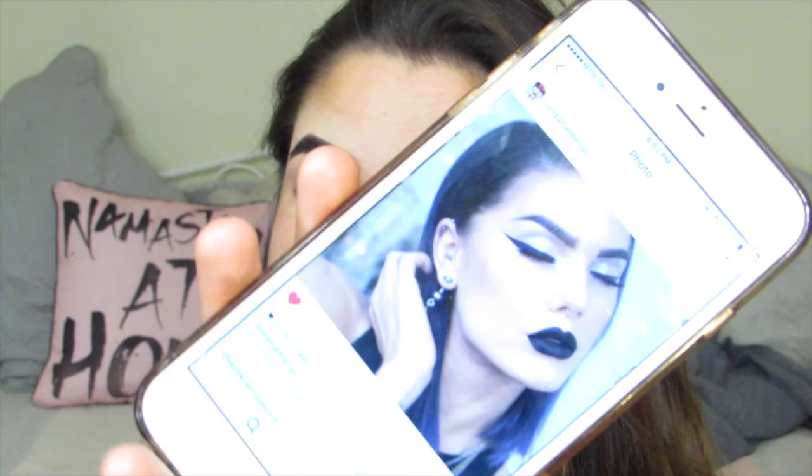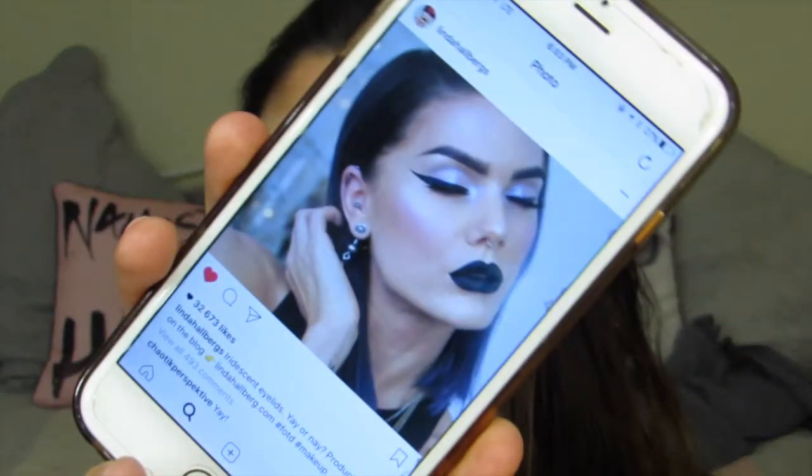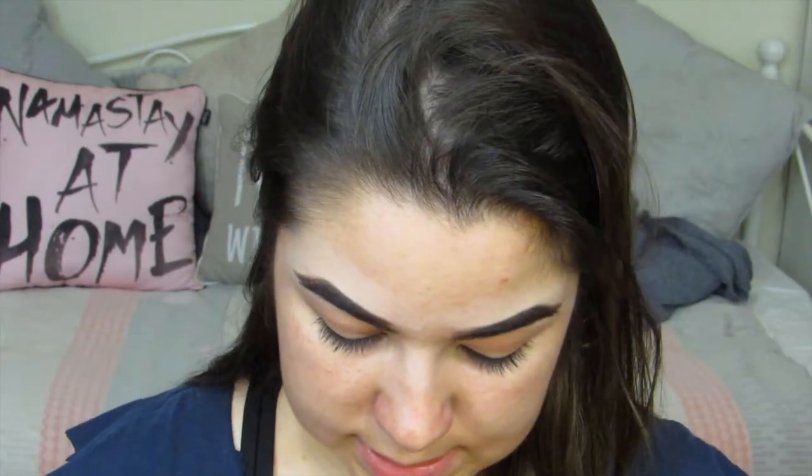I decided I'm going to do a look inspired by the beautiful Linda Halberg — I think I'm pronouncing it wrong. For the eyes, she kept it pretty natural, so I'm going to do the same.